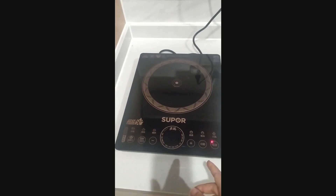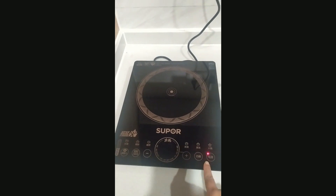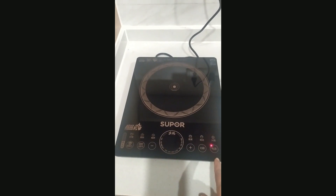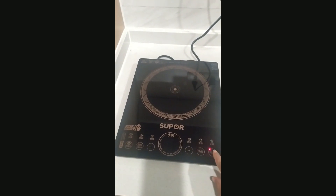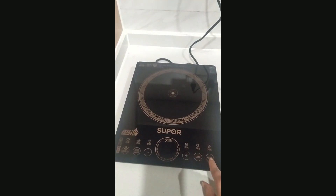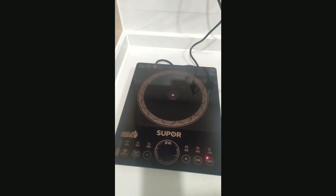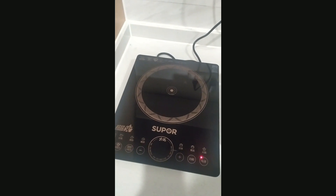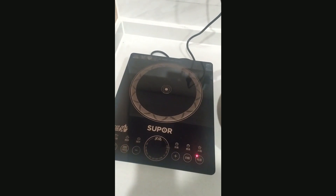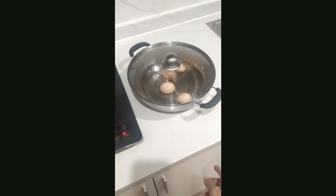First of all, you will plug in the switch and it will show some lights. One light will blink, which means the current has been supplied to it. Then you will click the start option, and then you will put your pan or any other cookware that you want to use.